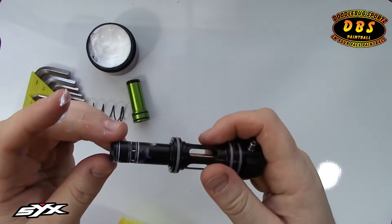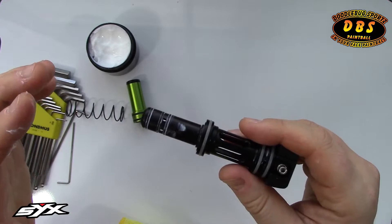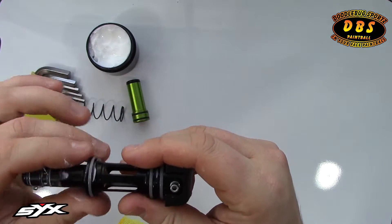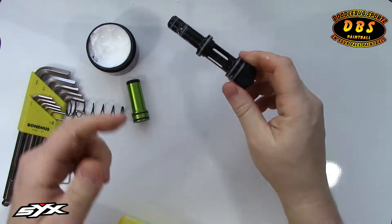I like to be pretty generous. The back O-rings are what are called static O-rings, meaning they don't move — nothing moves on them. When you push the bolt into the gun, they stay in that exact spot once the bolt is locked in. So they don't need a tremendous amount of lube, just a little bit so they can slide smoothly into the body.